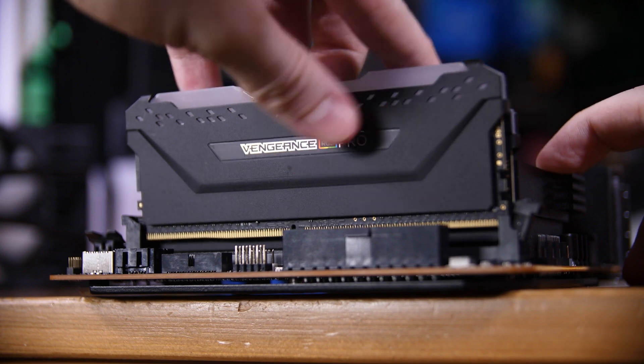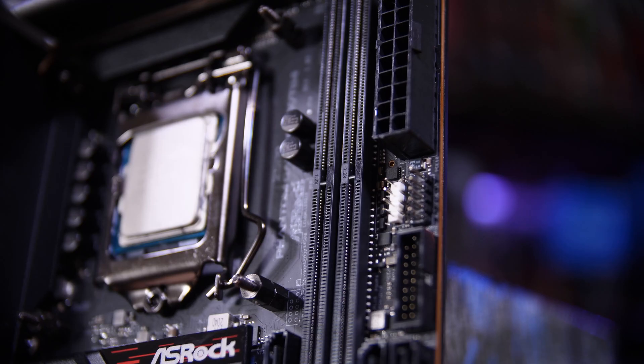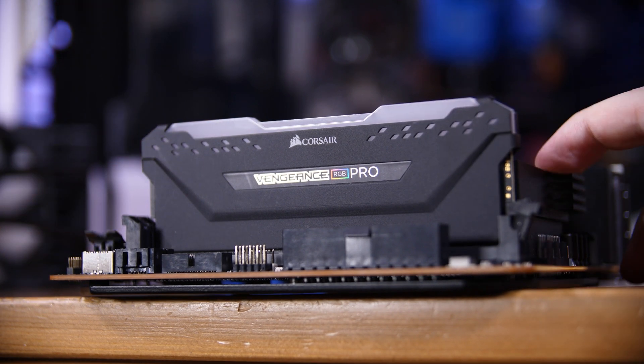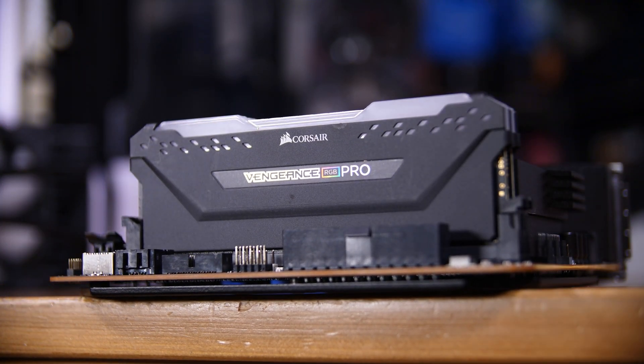Since this is an ITX motherboard, we have two RAM slots available, and I'm going to be populating them with this Corsair Vengeance RGB Pro memory — 16 gigabytes of DDR3000, although I would recommend going with DDR3200 instead if you're doing this build yourself. To get them installed, open the locking tabs on both slots, then line up the notch in the stick with the notch in the board and place them down gently, pushing firmly so it clicks on both sides. Repeat that for the second stick and that's our RAM installed.